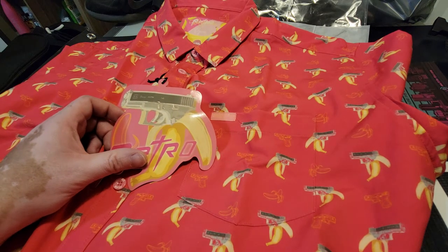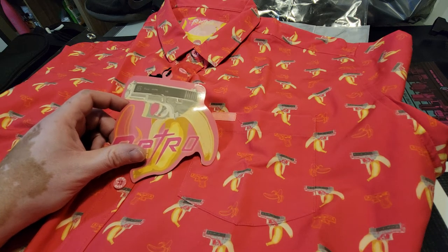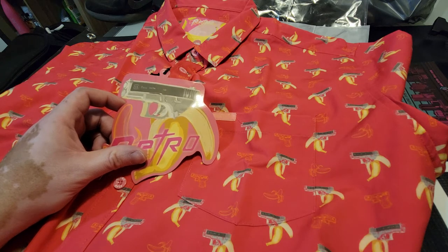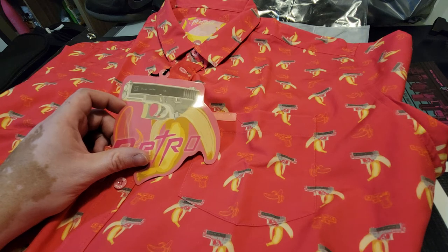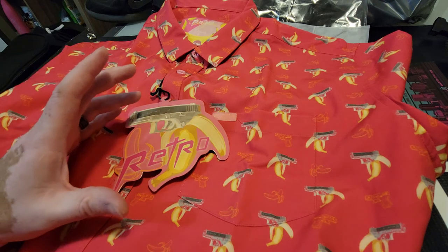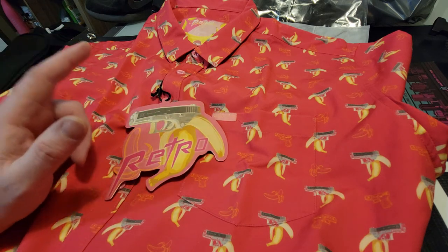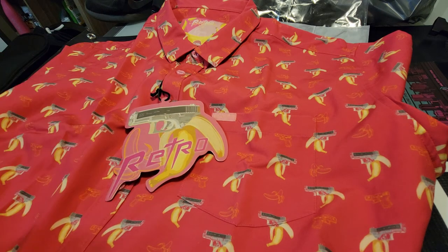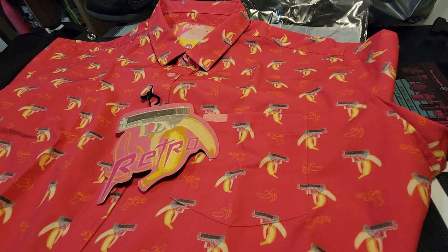We'll be doing some more product reviews coming up — one with a Beretta Bobcat very soon, and a few others covering concealed carry popular options. We'll also be going through single action and double action frames, breaking down magazine components, and covering the actual carrying of a CWP and drawing from concealed. Please stay with our channel. Hope you liked this unboxing of the Retro Rifle design shirt. Check them out for yourself — thank you so much for watching and have a great day.